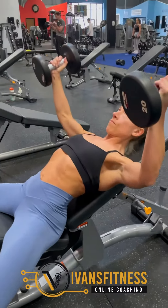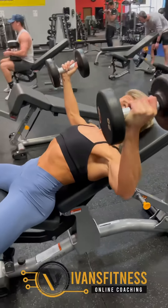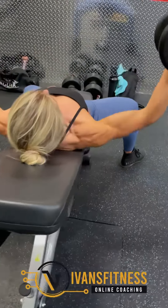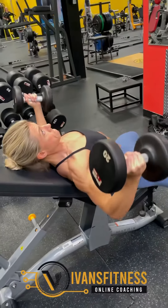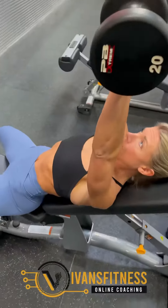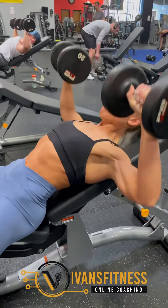Then we went to incline fly. Notice her chest is up, she has a little arch to the back, and she's stopping on top — not slamming the weights together — getting a stretch. We did eight reps, and then as soon as we finished the eight reps, we didn't stop. We used the same weight and went right to eight presses, nice and controlled. Same thing — good posture, pressing up and using the chest muscles.